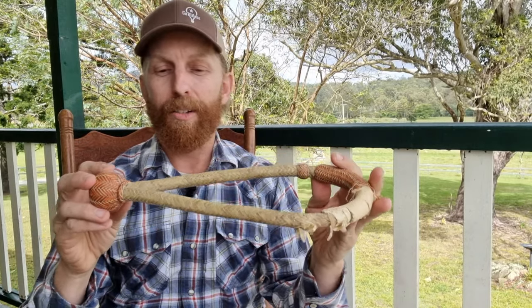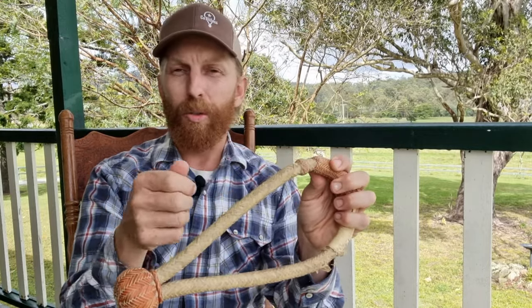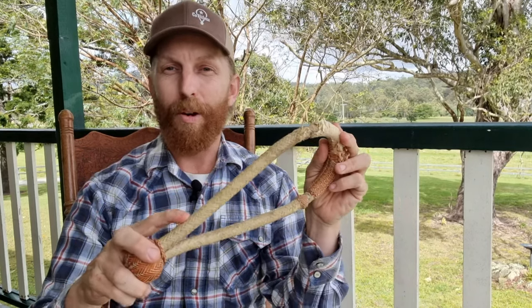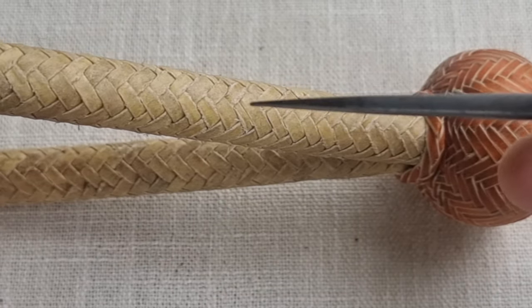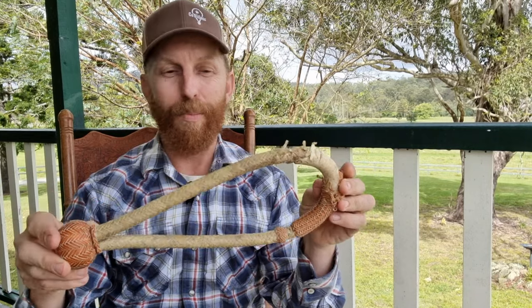Another thing I noticed, which is a big no-no: looking at this braiding, basically once you set up your braid you're just taking a string at a time going over two, under two, over two, under two. There's actually a part on this hackamore down the bottom here where they've actually gone over three, and once you do that it screws up all the rest of the braiding — so another big no-no from me.